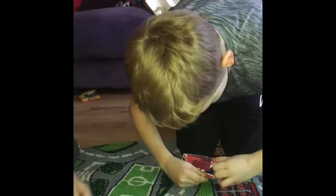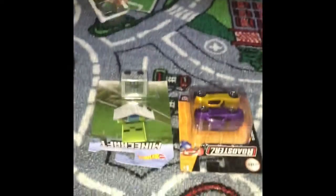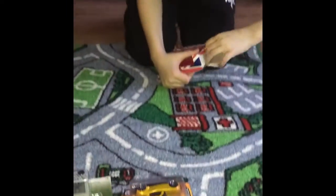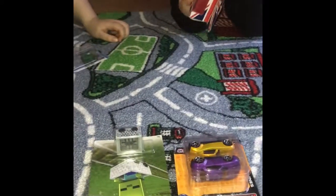Malachi is going to be opening this one. This one is a London bus, and it's made up of die cast metal. There you go, here's one. Okay, now you open this one and I'll open this one.